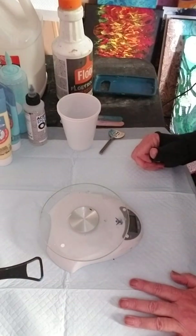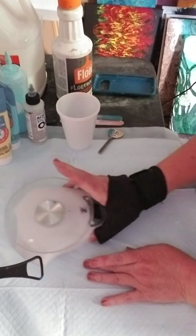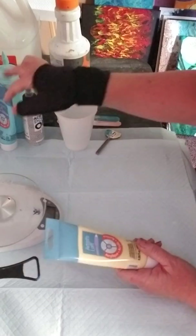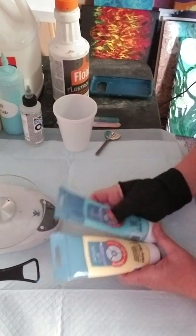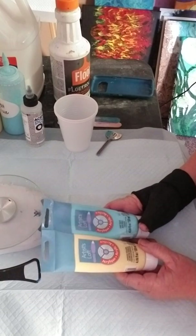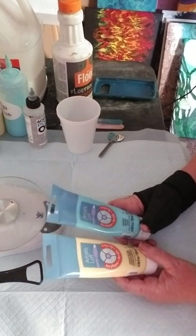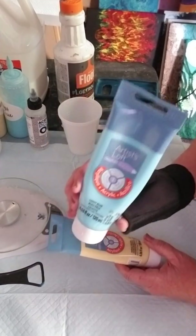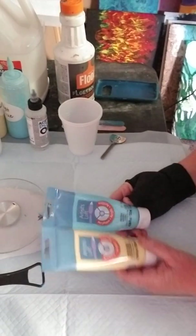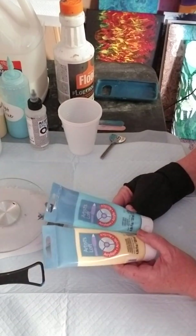First things first, I'm going to talk about paint. I recommend that wherever you're at — if it's Michael's, it's Artist's Loft; if it's Hobby Lobby, it's Creative Inspirations — just get the basic ones, they say number one on them. I recommend getting tube paint because you're going to get more bang for your buck.